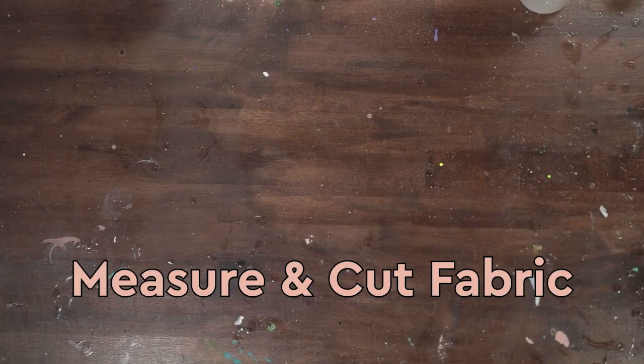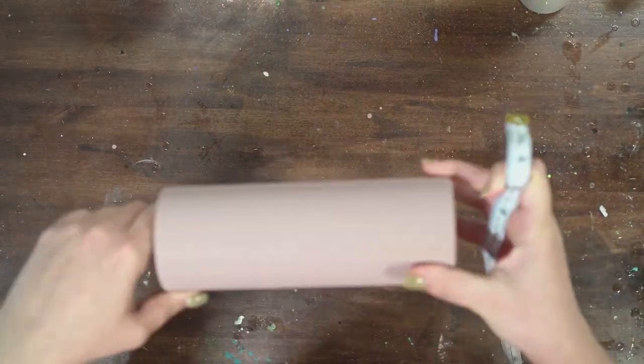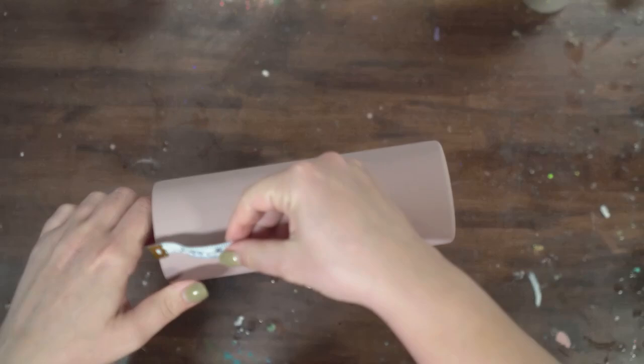I'm so excited to show you this tumbler. It is so fun and an easy way to bring really fun patterns to your tumblers. Let's get started. We're going to start by measuring our tumbler and cutting our fabric. I think it is easiest to get your fabric cut in advance.